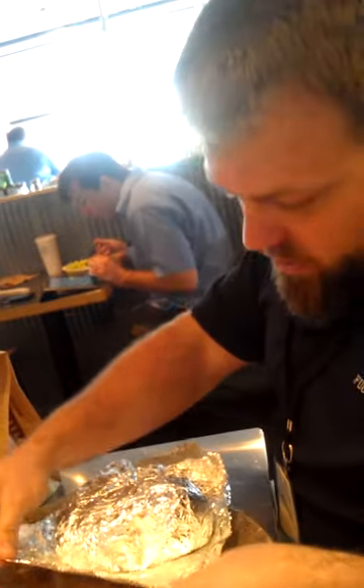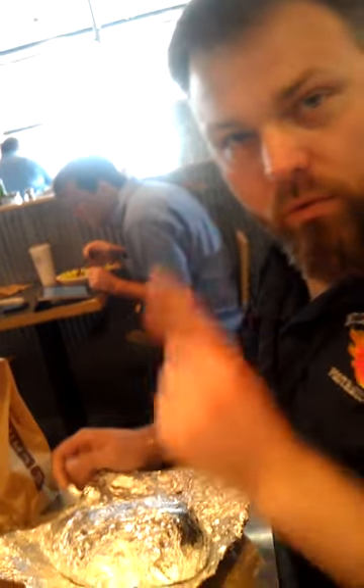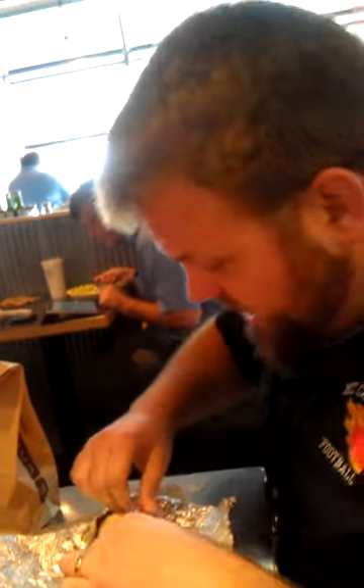First, you'll notice the normal Chipotle burrito has one thing of foil, but these new double ones that I designed, it's really going to take a lot more foil than just one. So we're experimenting with two right now. We may have to go to three if we kick it up a notch.